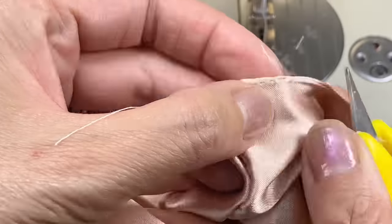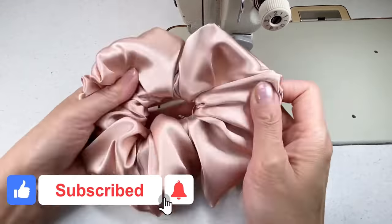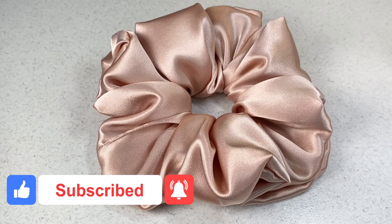Thanks again for watching. Make sure to like, share, subscribe and hit that notification bell. Until next time, happy sewing!